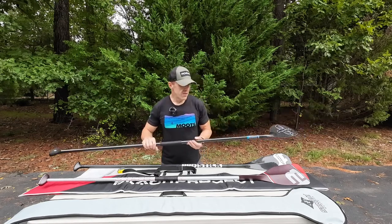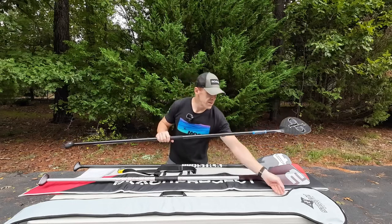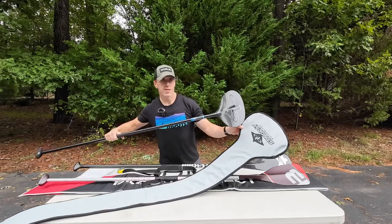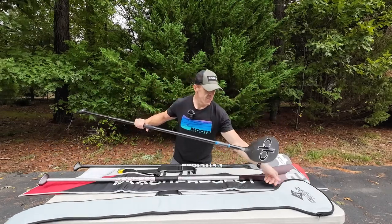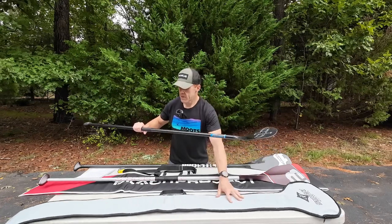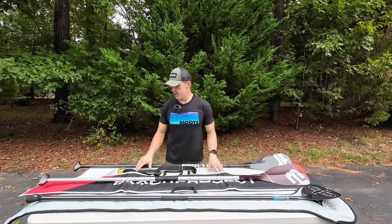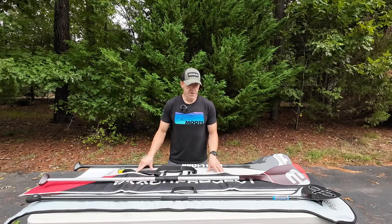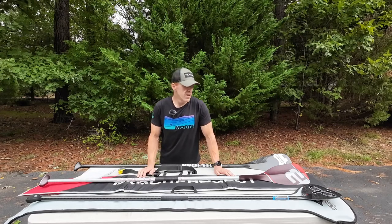When I bought the Stingray it came with a bag, and you do need a special bag to fit the blade because it is so wide and different. The Stingray is going to set you back $600 plus shipping.